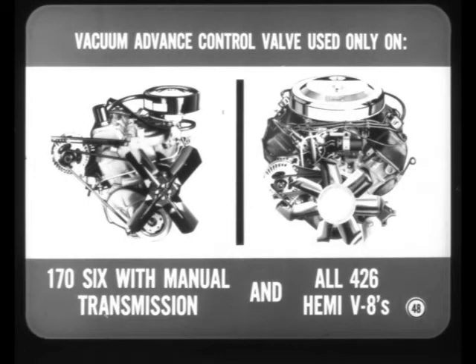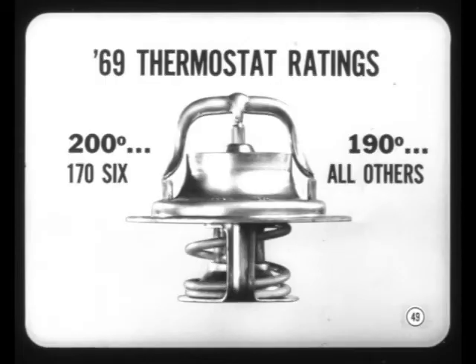It's time to talk about engine changes. We'll begin with cleaner air system changes. The vacuum advance control valve is now used only on the 170 cubic inch 6 with manual transmission and all 426 Hemi V8s. To further reduce emissions, cooling system thermostat opening temperatures are now 10 degrees higher than before.